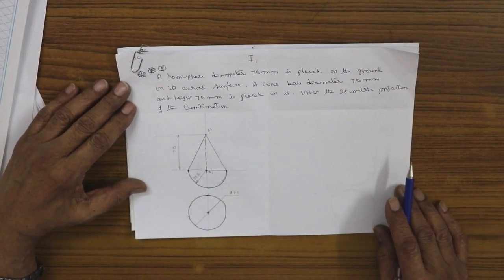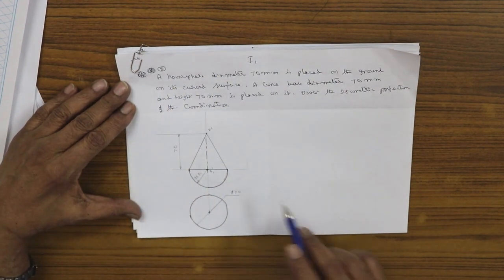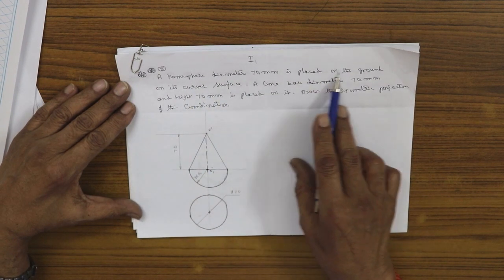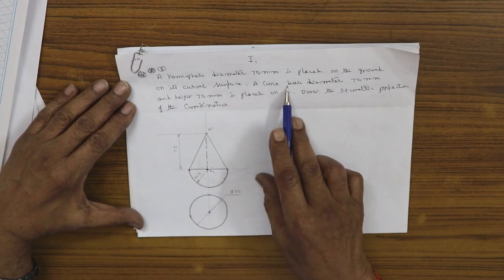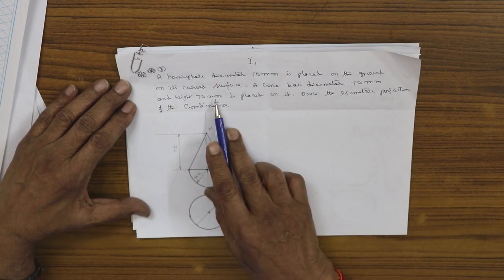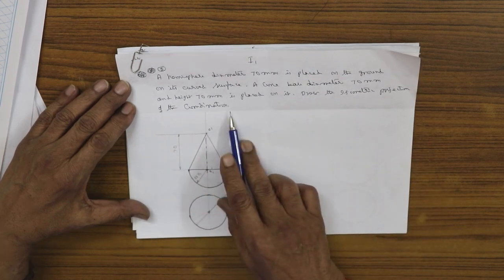We proceed to study problem number three, an isometric one. The problem goes like this: a hemisphere of diameter 70 mm is placed on the ground on its curved surface. A cone of base diameter 70 mm and height 70 mm is placed on it. Draw the isometric projection of the combination.